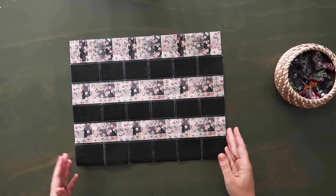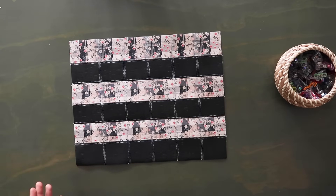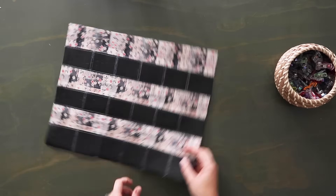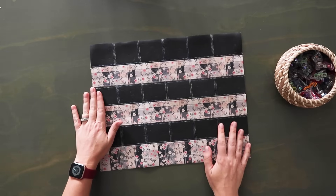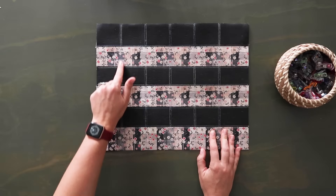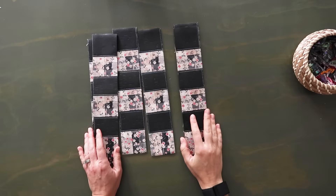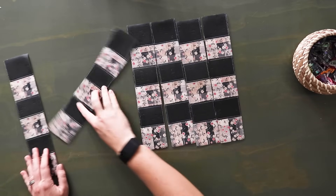Those stitches are not going to be seen in the end — they're just to hold down the material. At this point if you like how it looks, you can grab your C template, line it up how you want, and cut it out for your main panel. But we're going to continue per the pattern. Flip this so the top edge with the 3/8 inch space is on the left, measure 2.5 inches from the raw left edge and cut the strip — it should match up with your first marked line. Continue doing that so each strip is 2.5 inches wide and you should end up with six strips.